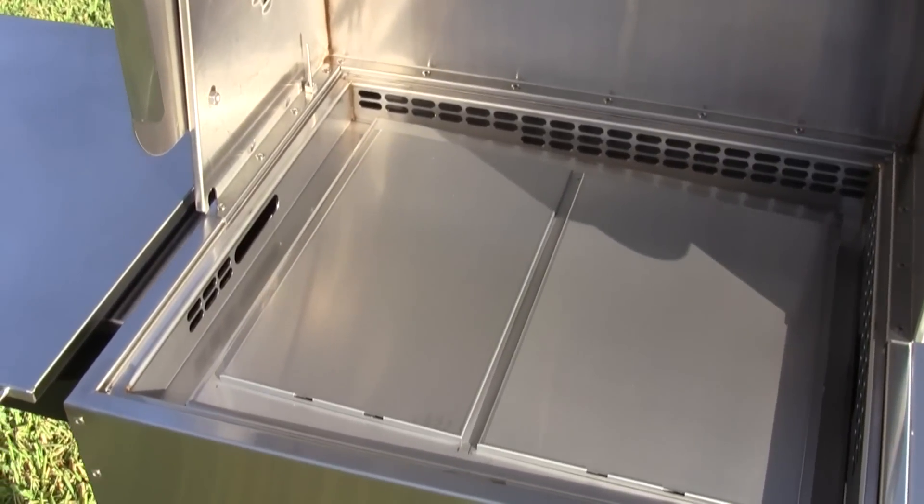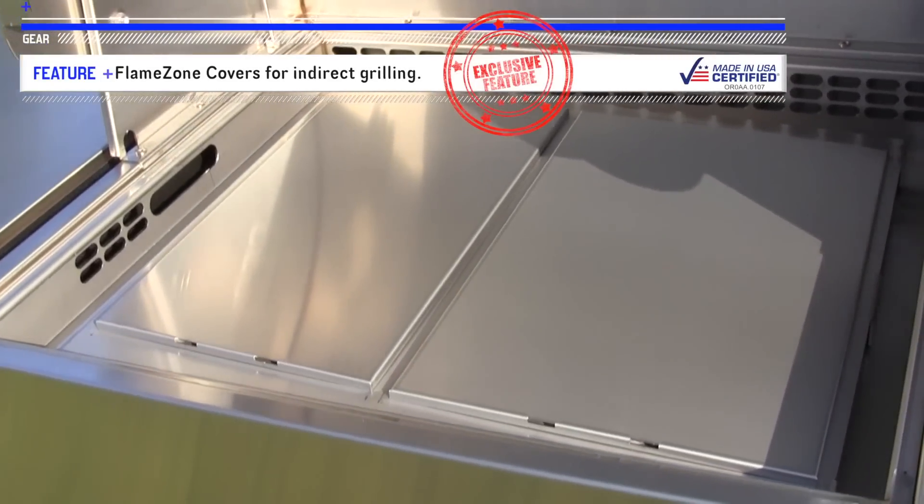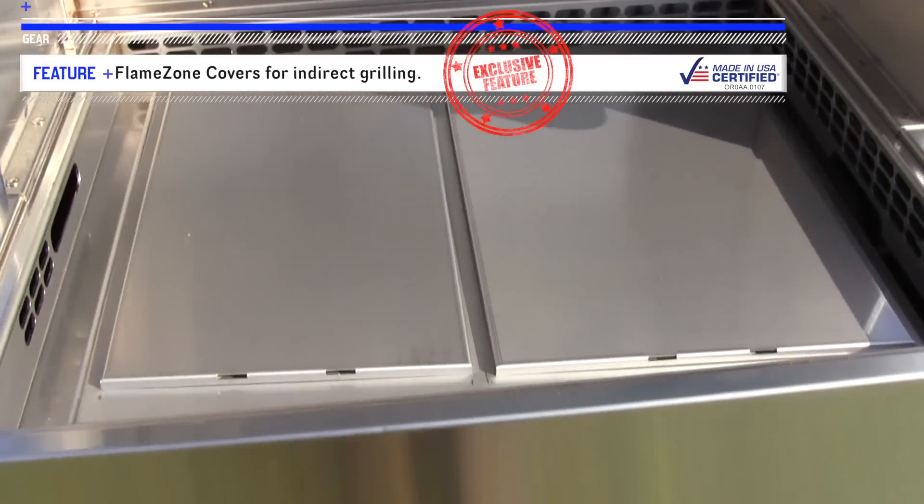When setting up the main chamber of your Two-Star General for smoked chicken, everything goes in there. By having the flame zone covers on the flame zone, it makes for indirect heat that goes out and around and over the bird. That gives it a nice, indirect, smoky flavor.